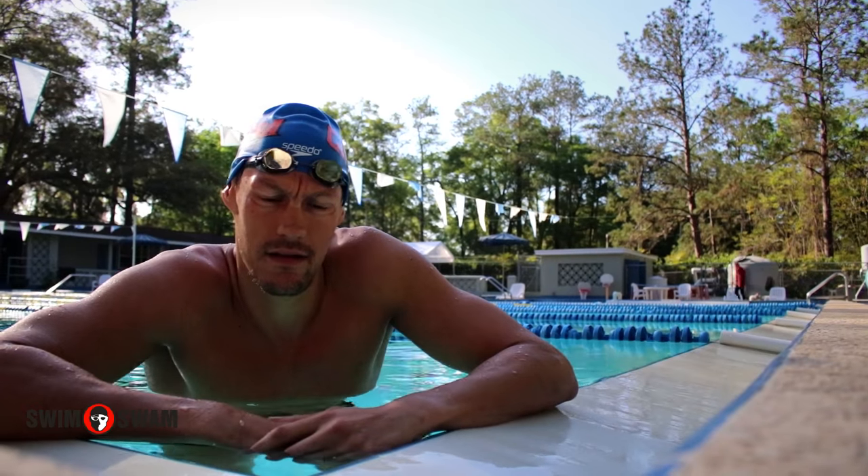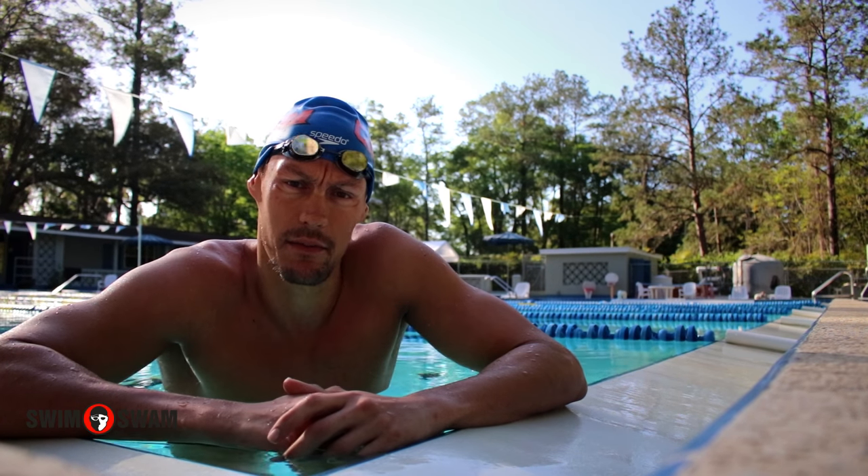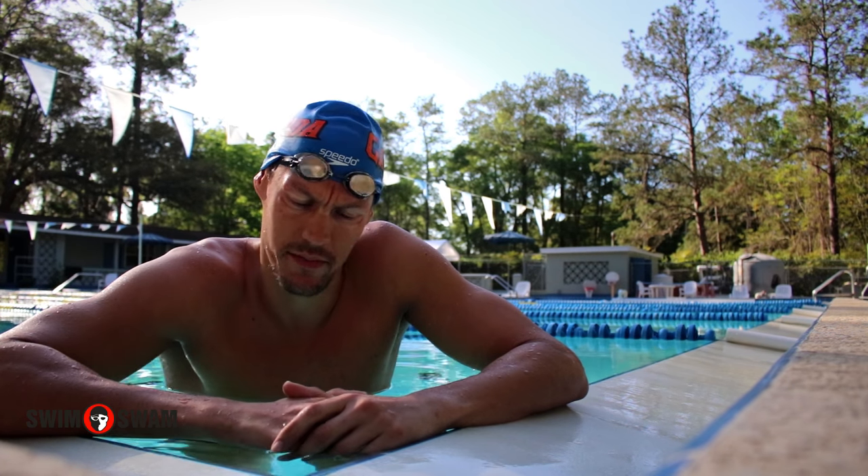Hi, my name is Arkady. Today I'm helping out my friends at Flex. I'm a three-time Olympian, two-time bronze medalist from 2008.